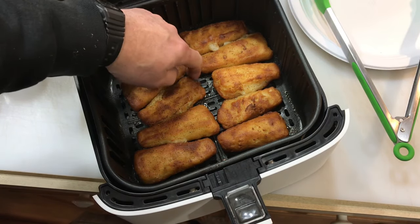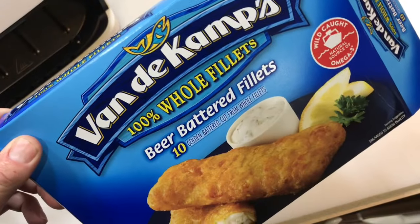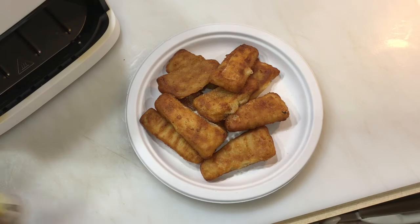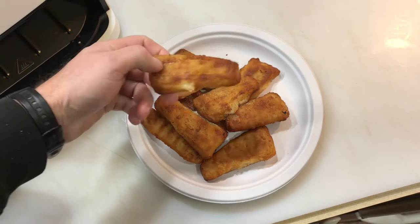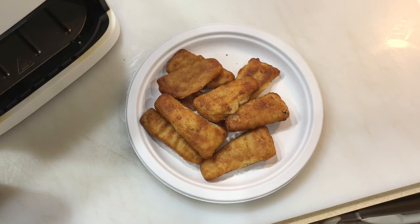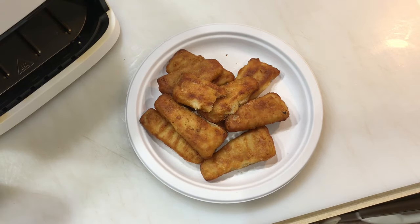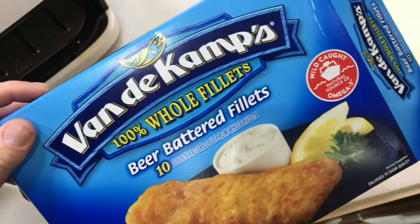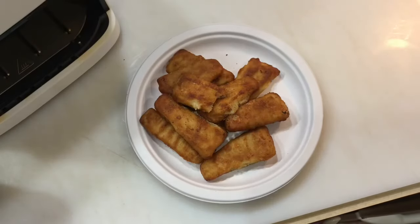That's nice right there. Alright folks, time to plate it up! Look at that golden brown — that is beautiful fish right there. Let's take a beer battered fish taste test. If you get the opportunity, pick this up — it comes out really good in the air fryer, browns up really nice.